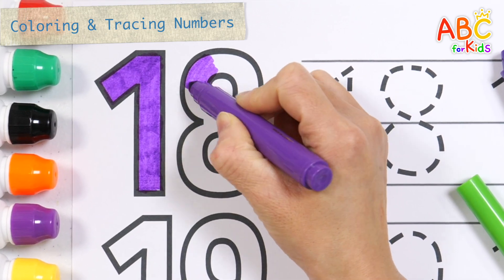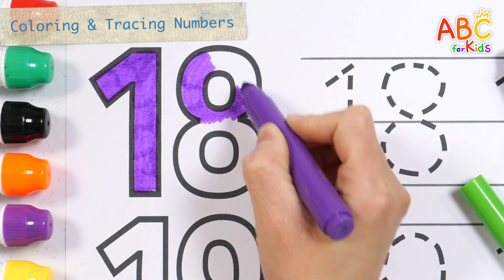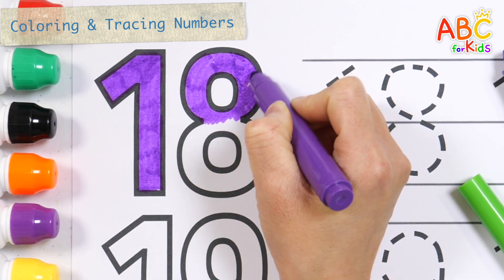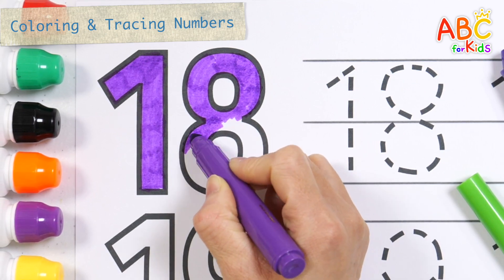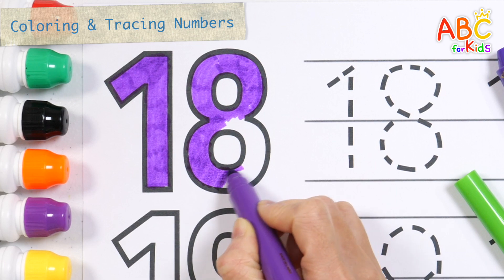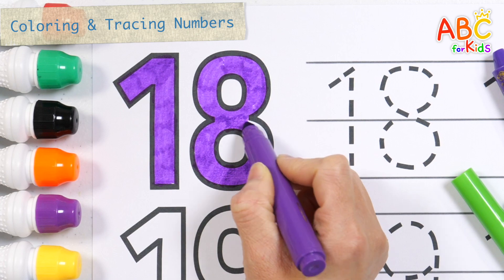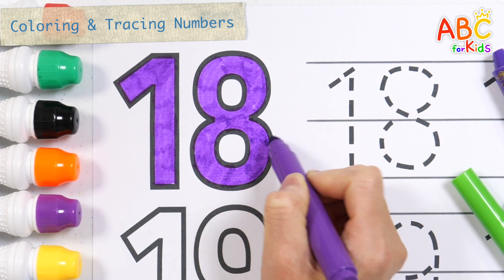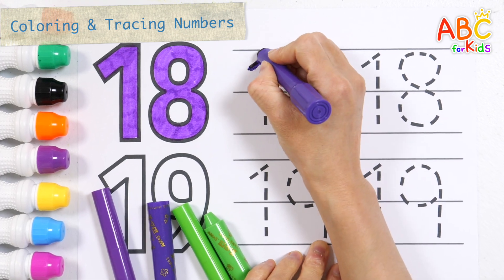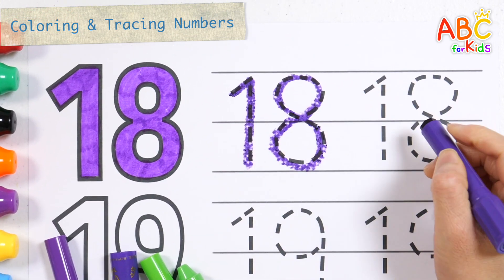Tick tock, tick tock. The bird looked at the clock. The clock struck too, the way she flew. Tick tock, tick tock. Write numbers with purple crayon. The dog barked at the clock. Eighteen.